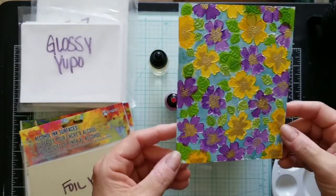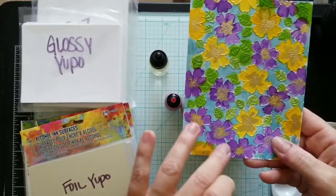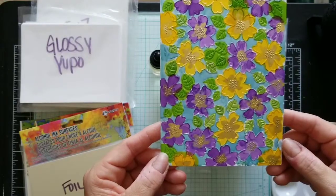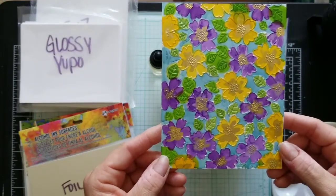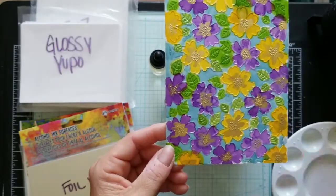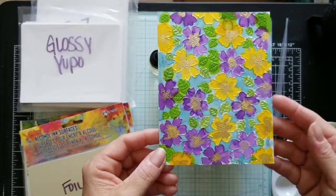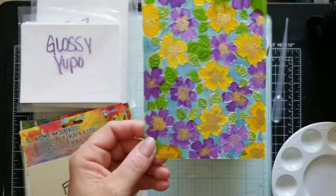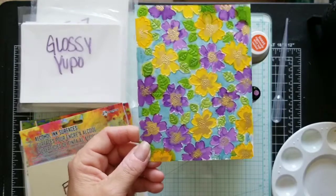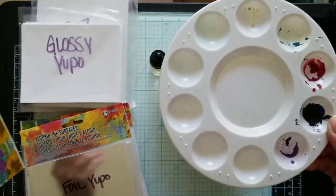I added gold in the middle and it makes for a pretty background. Instead of just dropping alcohol inks on paper for blended backgrounds, you can also paint with them. The color does run outside the embossing folder lines a little bit, but it's a loose effect and I think it looks nice. I used the raised edges to help contain the alcohol ink, no blending solution — just color. Only took a little bit of ink.